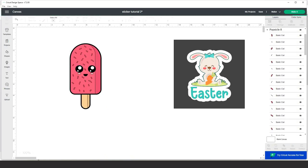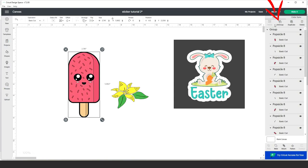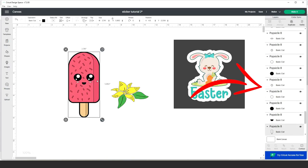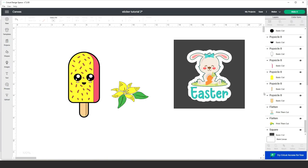Now I'll make another sticker using an image bought from Creative Fabrica. I have a little flower to add to the popsicles. This one comes in SVG format with layers. You can leave it as is or customize it. Select and click Group if your image is in layers like this one. Select the color layer and go to Operation to change the color, then select the remaining layers and change their color as well.